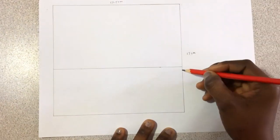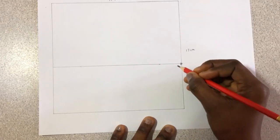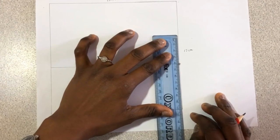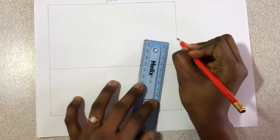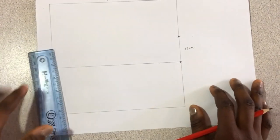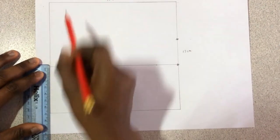From the middle point, here to here is 10 centimeters. You can mark it with an asterisk. From here, go up by 4 centimeters. We're going to use this point later on — go up by 4 centimeters.